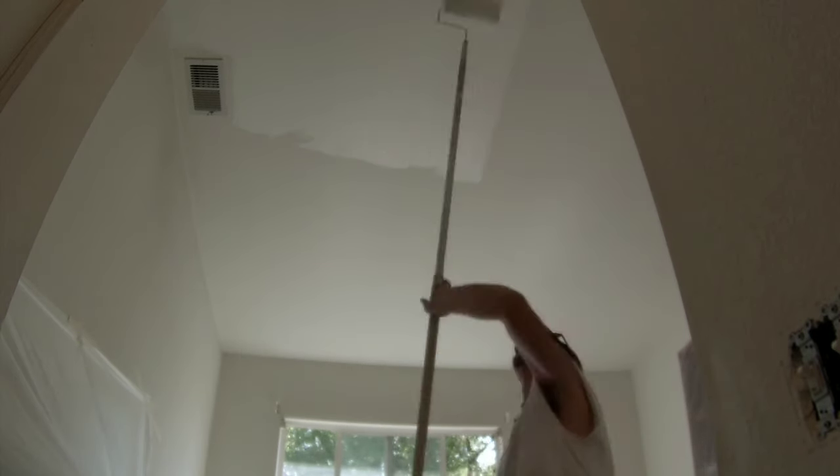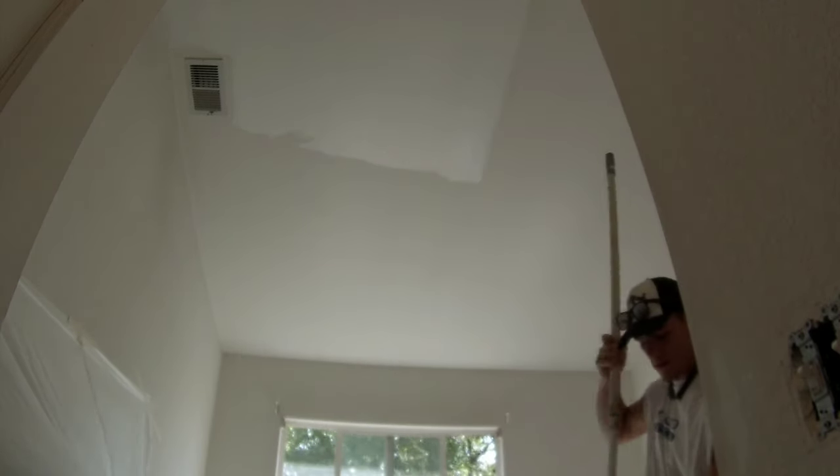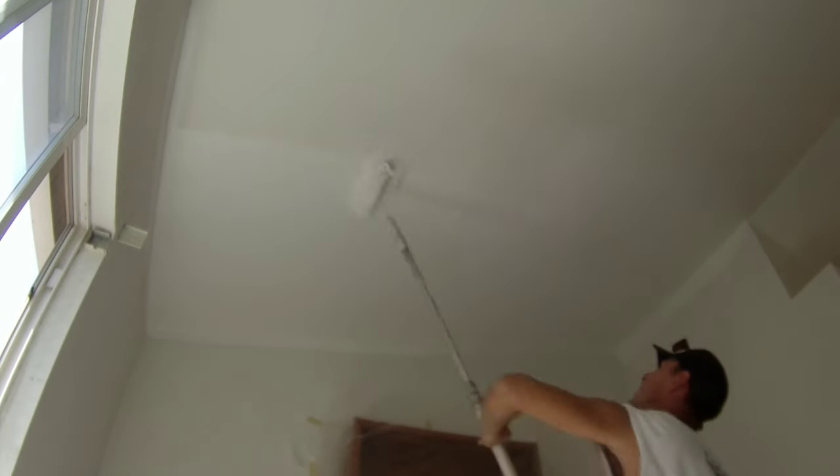I used a three-quarter inch nap roller pad — you could use a quarter inch nap depending on the texture. If you have a thick texture you want a fatter nap. The roller cage and handle are both under ten dollars. I also used a five-gallon bucket, about five bucks, and a paintbrush. So five tools total to get this job done.